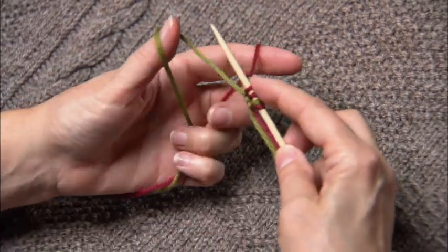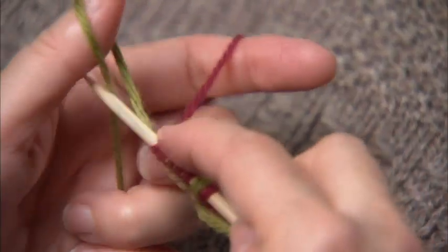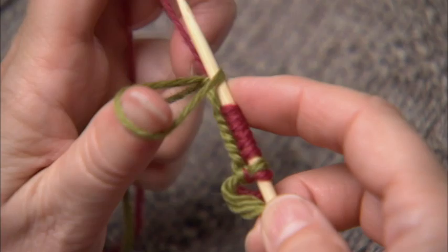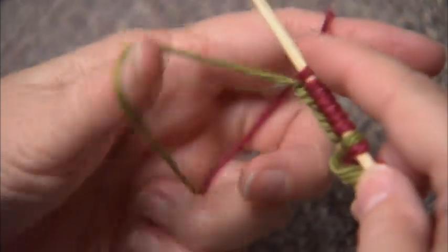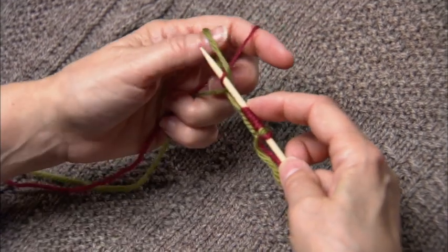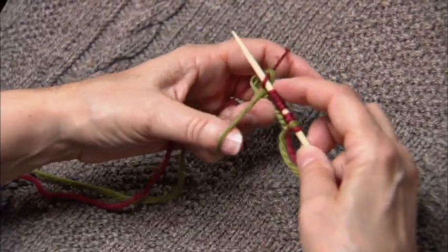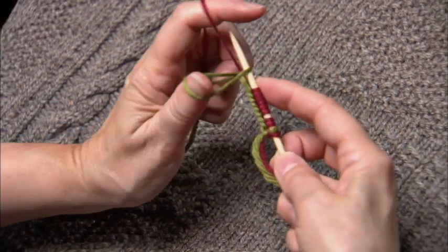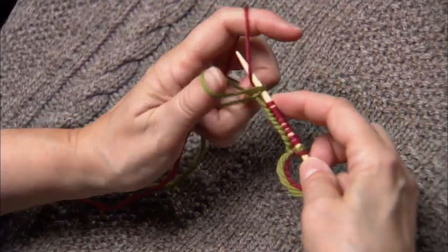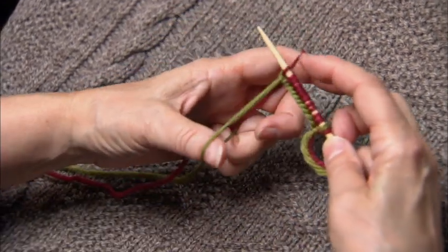This cast on is very flexible and very durable. I actually use it for just about everything that I knit unless I want a decorative cast on. This is a great cast on to use when you're working, say, a Norwegian mitten and you have to cast on stitches over the thumb, as it helps to bring both of the yarns across that gap so you can continue on in pattern.